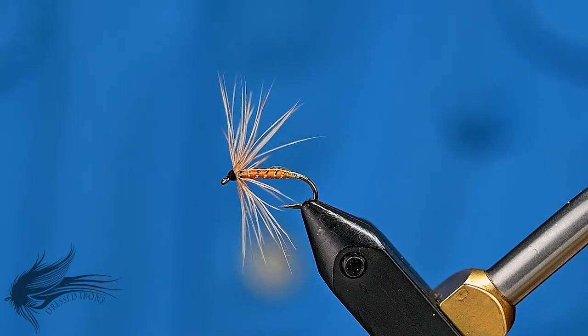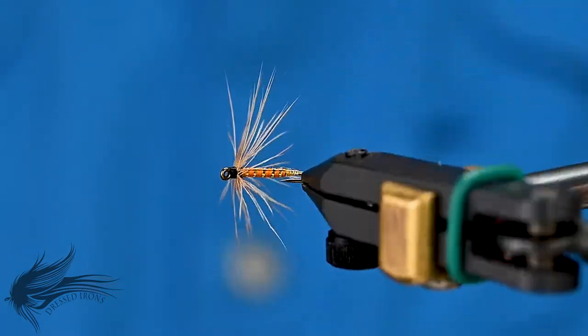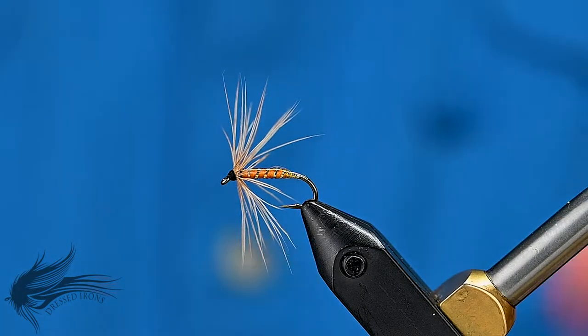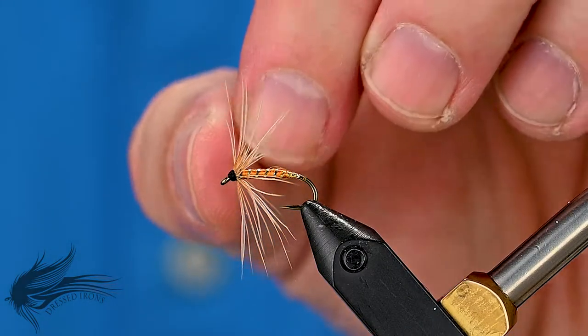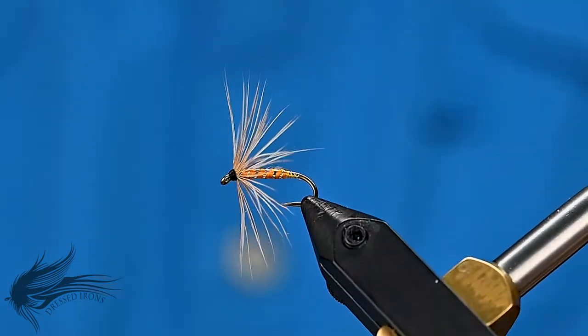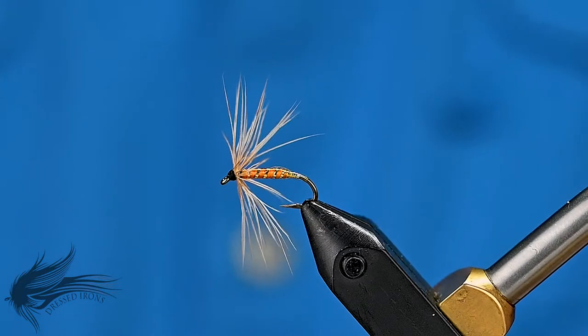This week's fly is another soft hackle. This is called the Orange Fishhawk. I first ran across this from Ray Bergman's book 'Just Fishing' in 1932, when it was published. It's an old pattern, been around for a long time. The original was tied with a badgered ginger hen hackle. I don't have a badgered hen hackle, so I'm using more of a speckled hen on this one. It kind of reminds me of a cross between a wet fly and a soft hackle, with the tag on the back and then the body and the rib. Just an interesting fly.